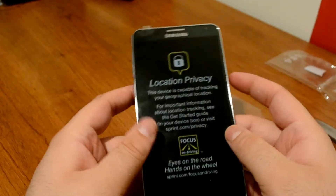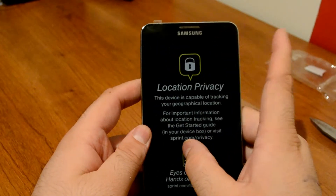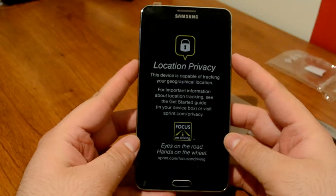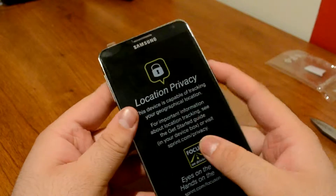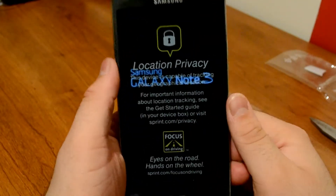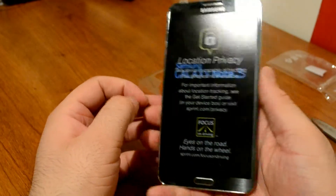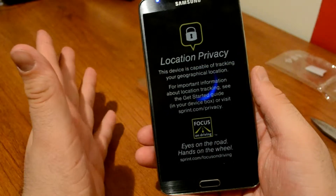The USB 3.0 port is said to be super fast. On the front we also have a front-facing camera and a proximity sensor. Let's give this a quick boot and start the first impressions video. I have to say, this is my first Galaxy Note — I've waited since the Galaxy Note series first came out and this phone is phenomenal.